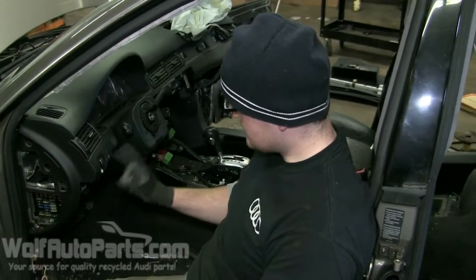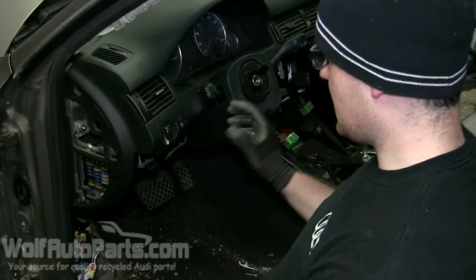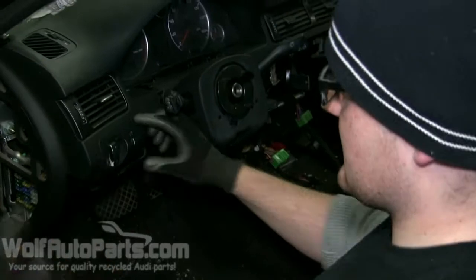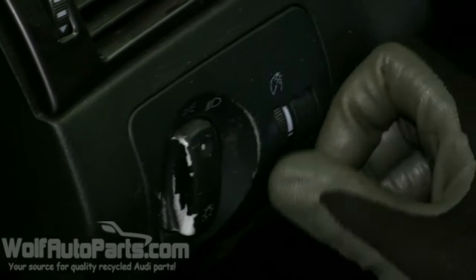Hi, my name is Dave from Woolbottle Parts and what we're going to show you how to do today is how to take out your headlight switch. This pretty much applies to anything that has a switch like this — it applies to C5, V6, V7, and also Volkswagen.